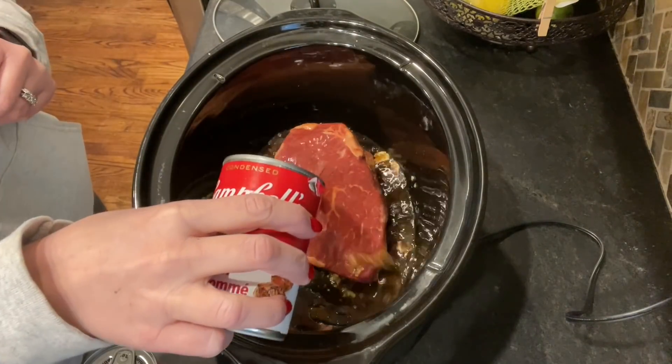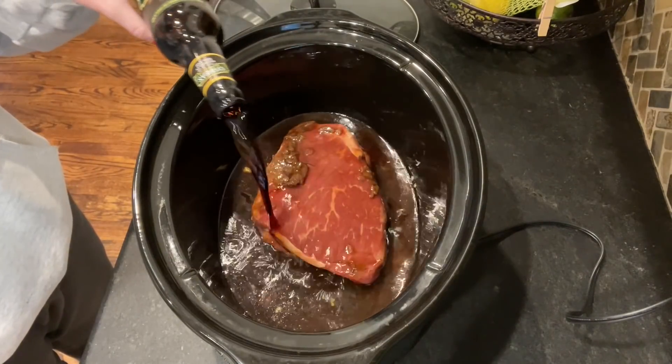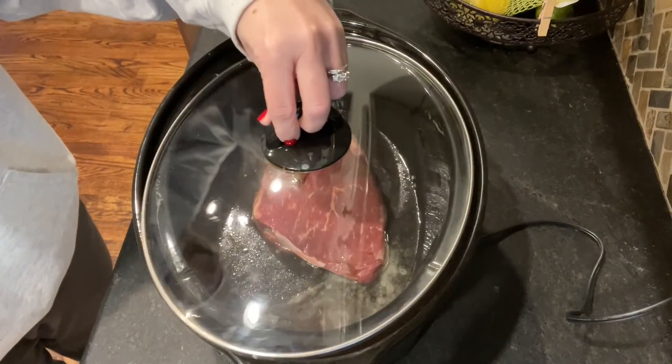I actually started it out on high for about 60 to 90 minutes and then bumped it down to low. I would have liked to get it started a little sooner for a full low cook, but that's a little trick I use if I feel like it won't be quite done — cook it on high for just a bit to give it a head start, and then bump the slow cooker down to low.